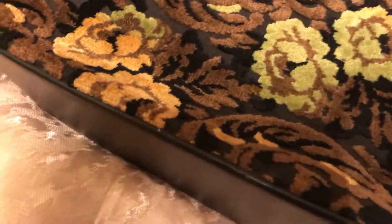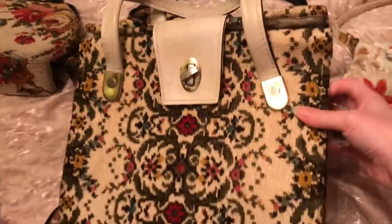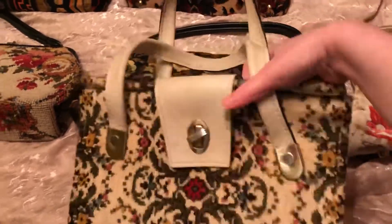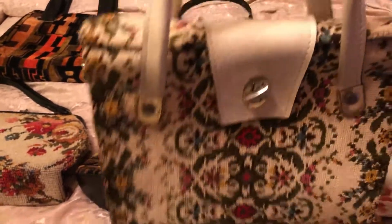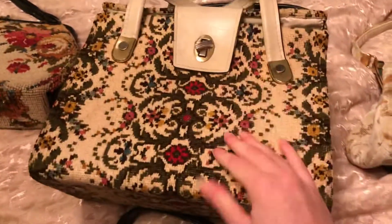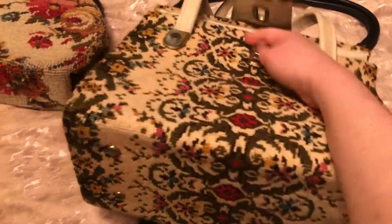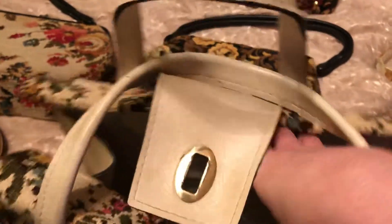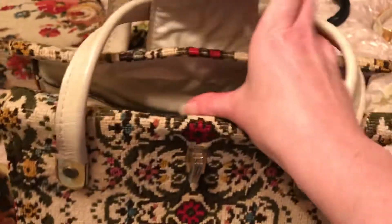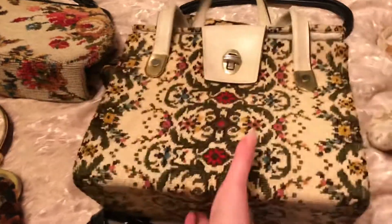Okay, and this one right here I absolutely love — I think this one's the most cute, I just love the shape. I just think it's adorable, I love this one. It's not that well made, it's a little flimsy, so you have to be careful with it, but it's just so cute. And again it's got feet at the bottom.